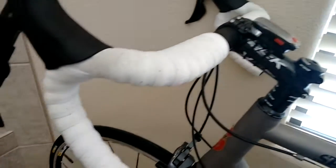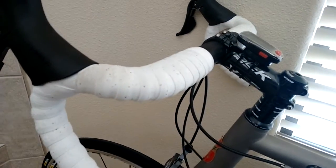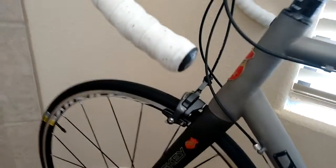I've got the white grip tape, which leaves a lot of dirt, but I don't care. I just like it — it keeps it a little cooler too. I'm traveling out here in New Mexico.